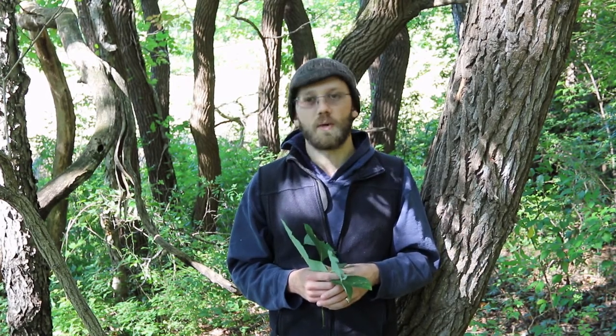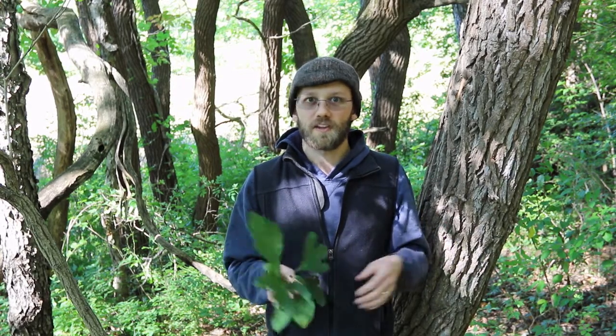Thinking about splitting it: the wood of sassafras is really straight-grained, so that makes it a lot easier to split. Another thing a lot of people look at for firewood is how much smoke it produces. Sassafras doesn't produce too much smoke. Some trees are known to produce plumes of smoke, but sassafras is not really that way — it's not too much on the smoke end. Those are a few things to keep in mind.